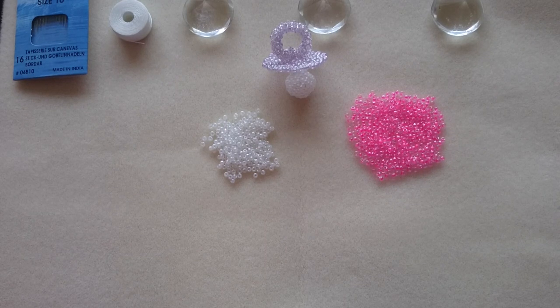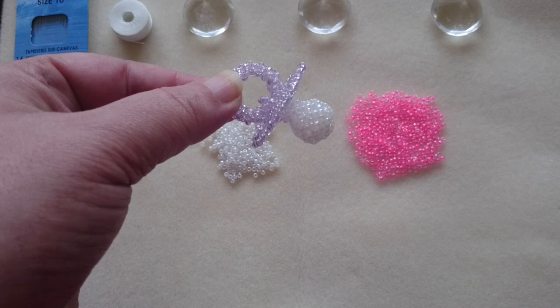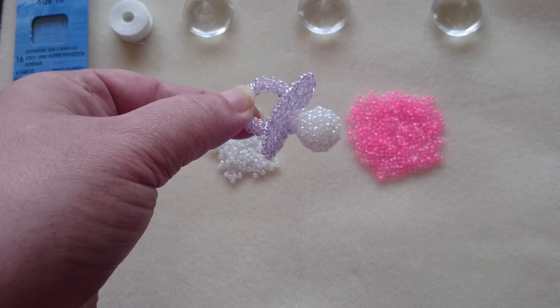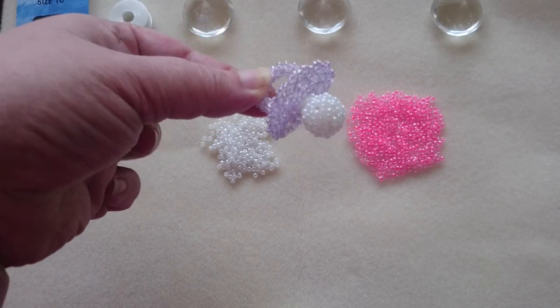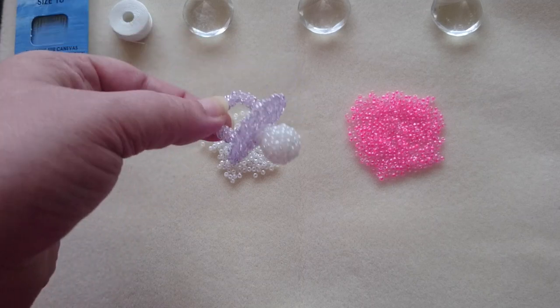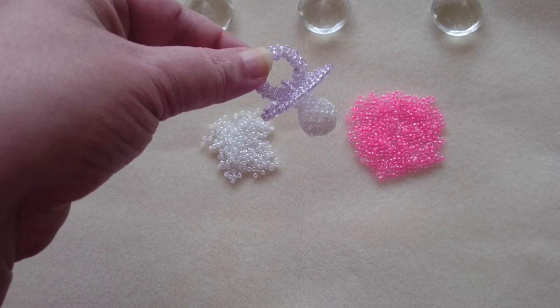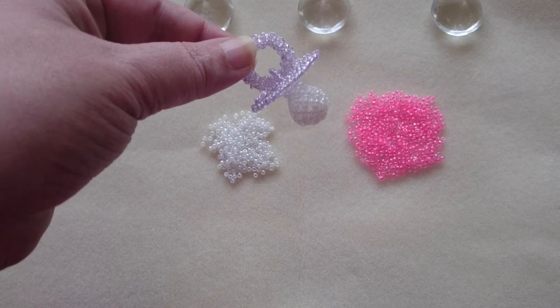Hi guys! Today I'm going to show you something different. I'm going to show you how you can make a little pacifier with beads. Isn't it just cute? So that is what I'm going to show you guys, how to make one of these. Let's get started.